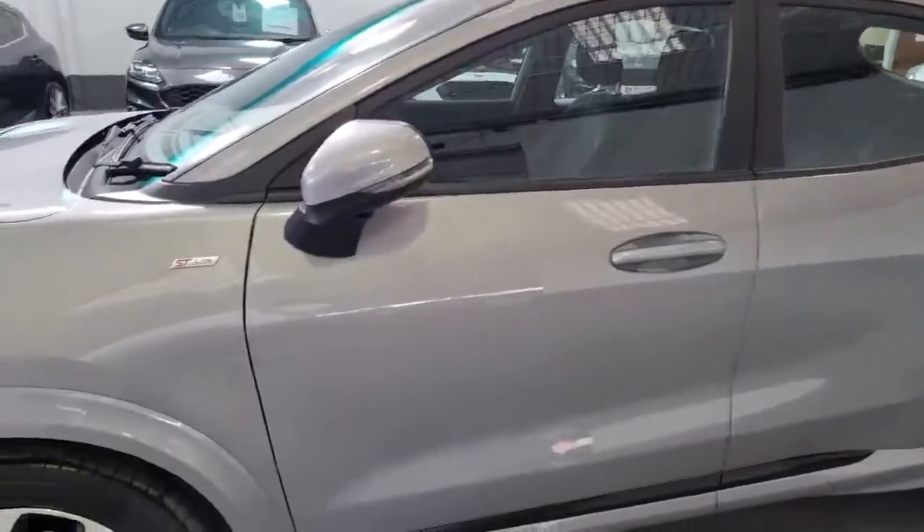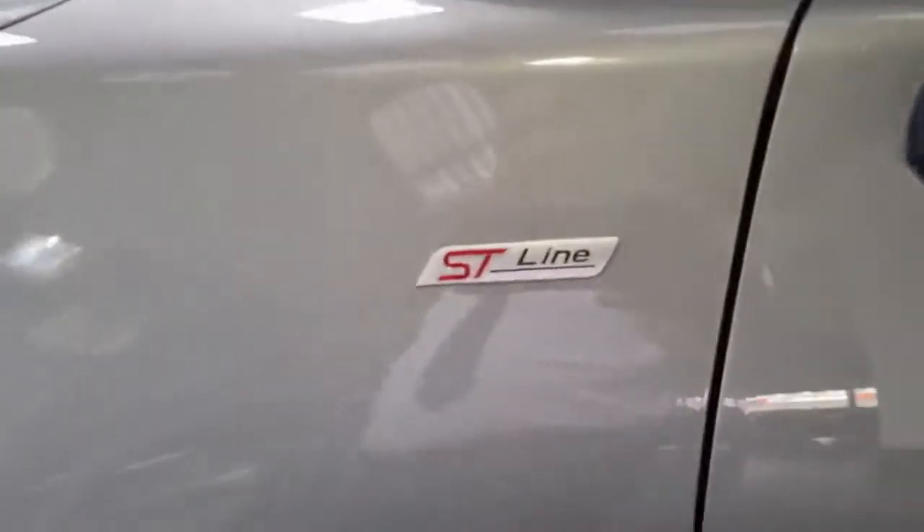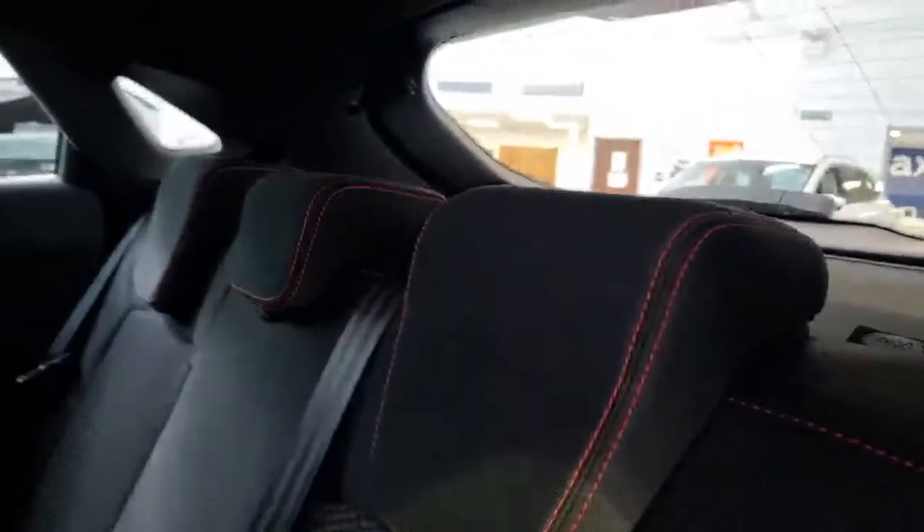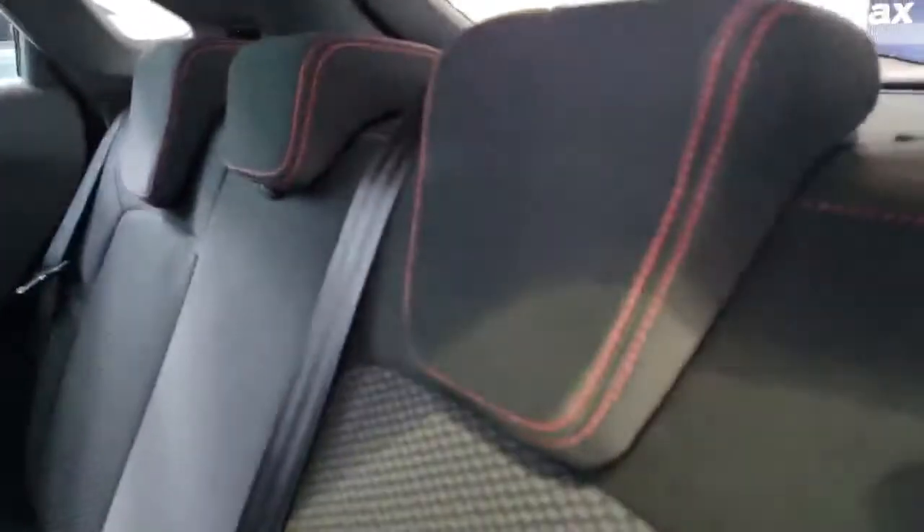Also got the power folding mirrors on this ST-Line. Coming through to the rear of the vehicle, we've got storage nets on the backs of the seats, ISOFIX seating, and red stitching all around on the seats and on the headrests. We've got three full headrests, three full seatbelts. ISOFIX is really important for child safety. Also got the rear electric windows.